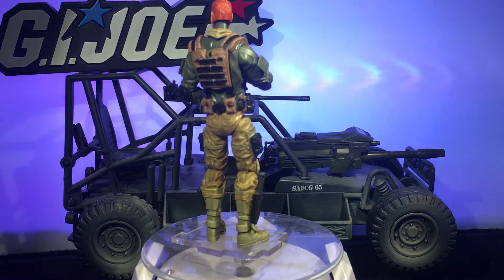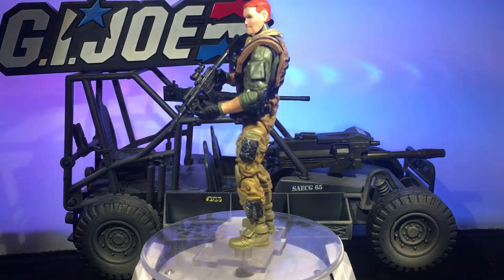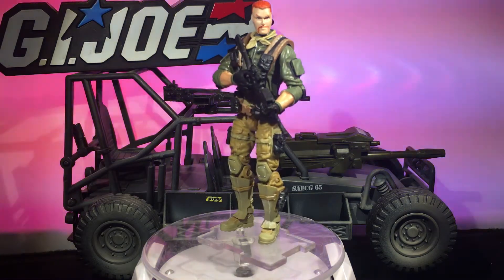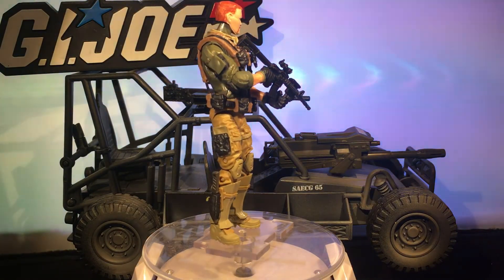I still miss you, dude. I'm gonna pour one out for Abraham tonight when I have a few beers — he was awesome. So this is maybe my subliminal honoring of one of the coolest characters on The Walking Dead.